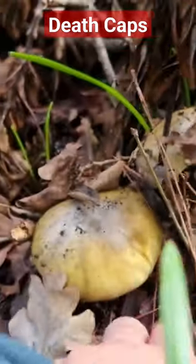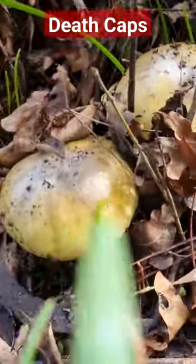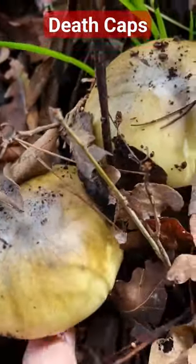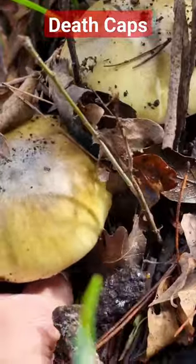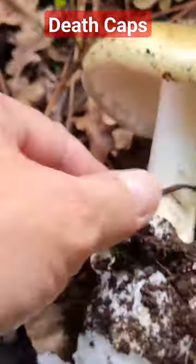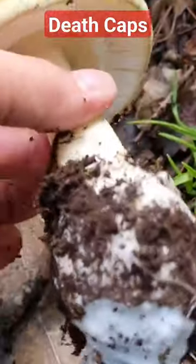So look, I'm pretty sure these are death caps. It's got the green tinge on top. I found them. Should have come up with a bulb. There you go — your typical death cap.